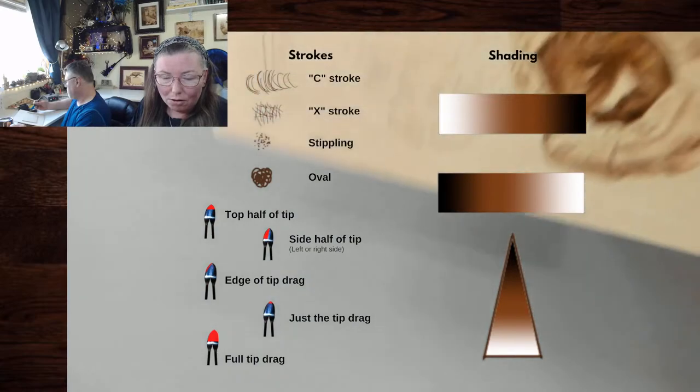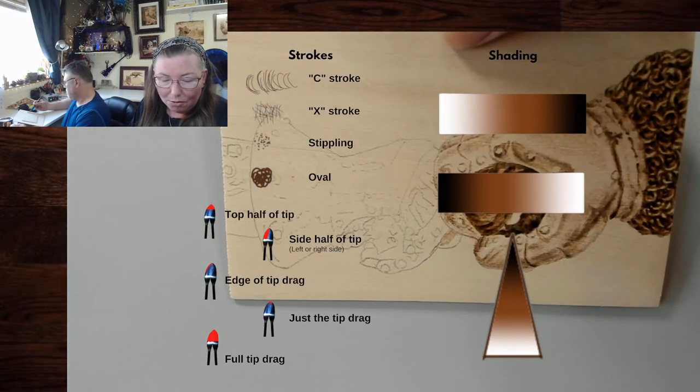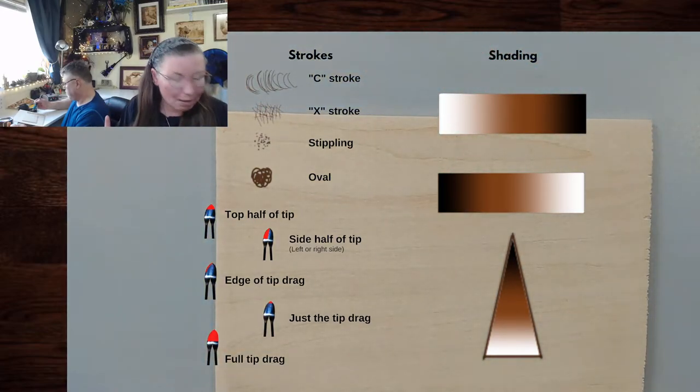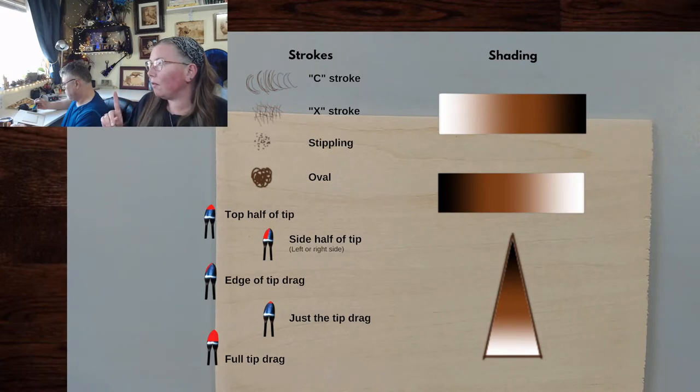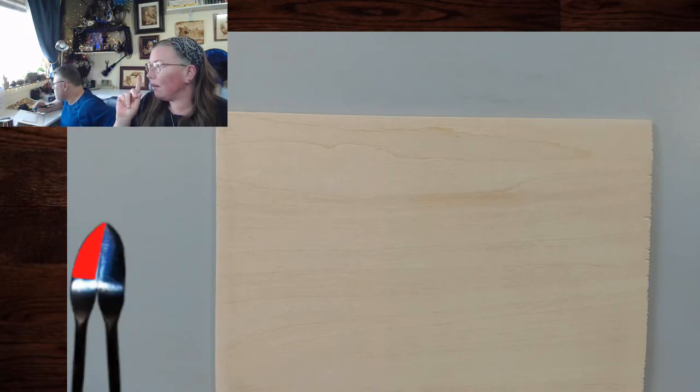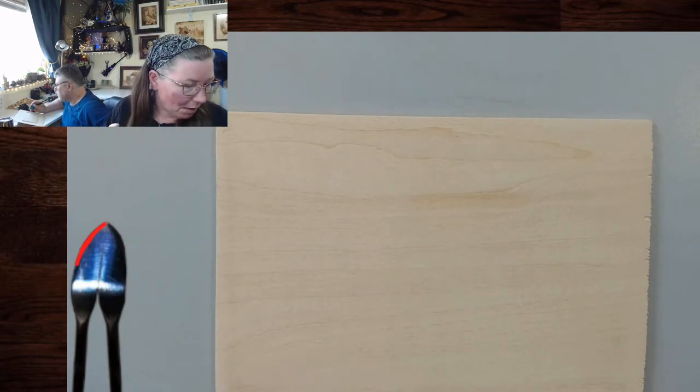Now I'm going to burn on the back of the armor, the gauntlets, and you're burning on the back of your lion. Here is what we are going to start off with. We're going to start off with the C stroke, and that happens with the edge of the tip. We use the edge of the tip, and I probably really should heat up my tip.